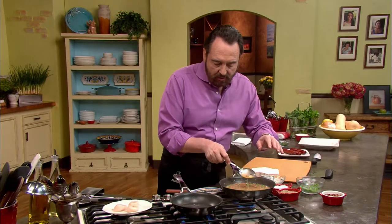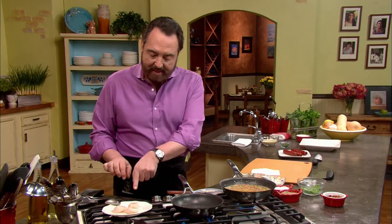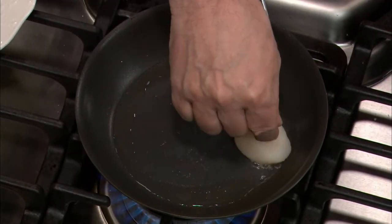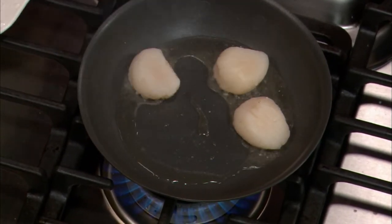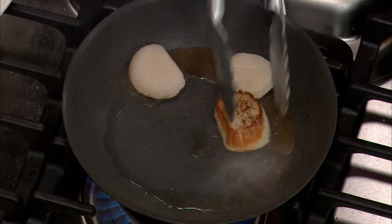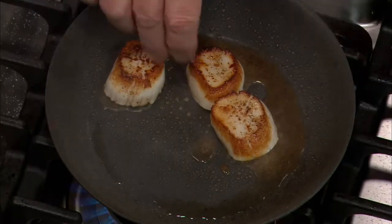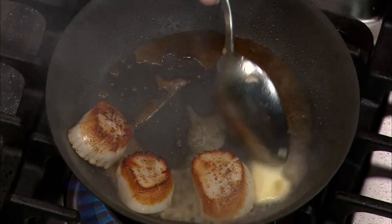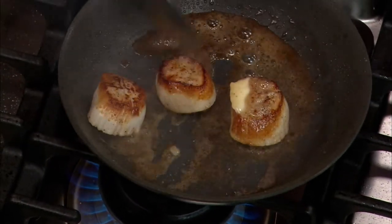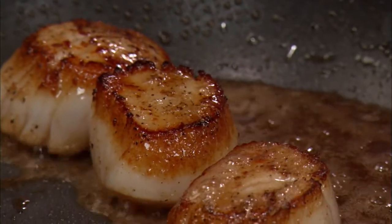The sauce has reduced to perfection — it's nice and thick. We're almost ready to go. The next thing we're going to do is cook the scallops. The oil is nice and hot, and I've salted and peppered the scallops. We're going to put them down into the hot oil and not move them until they form a nice little crust. Now we're going to turn our scallops to the other side. I like to add a little bit of butter and do a technique known as arrosé.